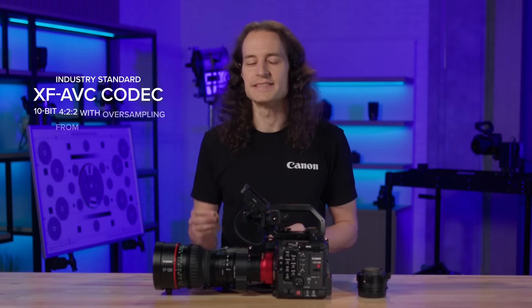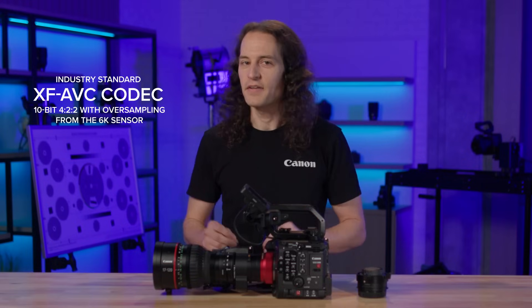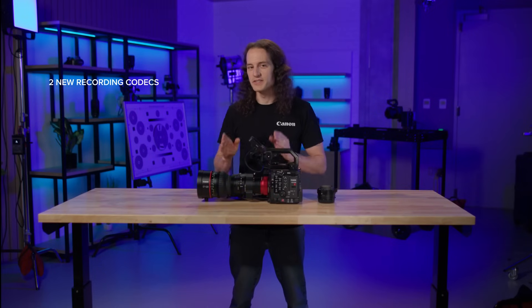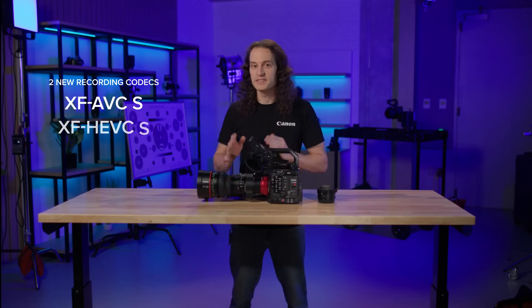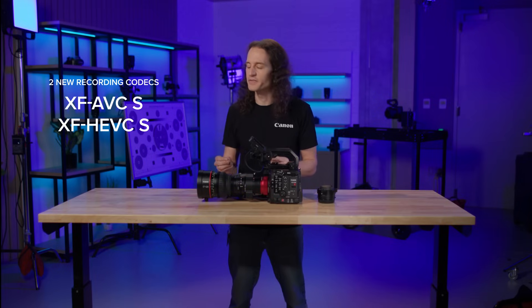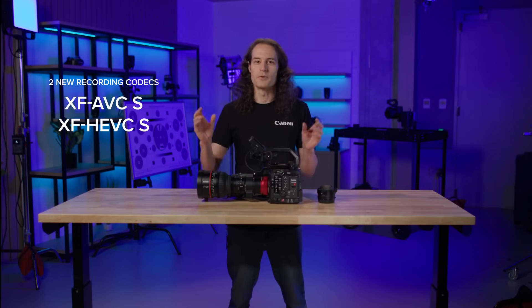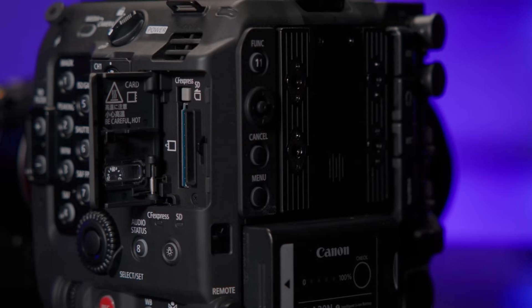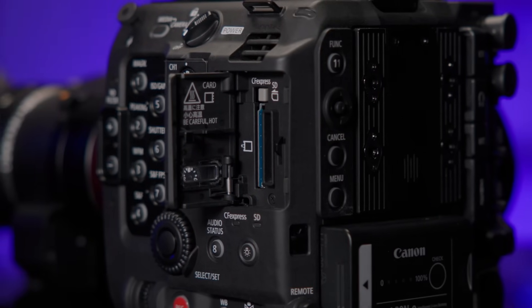Other recording options include our industry-standard XF-AVC codec, which can be recorded in 10-bit 422 with oversampling from the 6K sensor, creating rich detail and smooth imagery at frame rates up to 120p without the need for cropping the image from the sensor. Additionally, we are introducing two new recording codecs into the C400: XF-AVCS and XF-HEVCS. These formats feature an easy-to-manage naming system and folder structure, while recording in the familiar MP4 format and preserving metadata. All of these options are recorded to the camera's CFexpress slot, with a multitude of subrecording and proxy options available to the SD card slot, allowing for simultaneous recording even when shooting RAW.